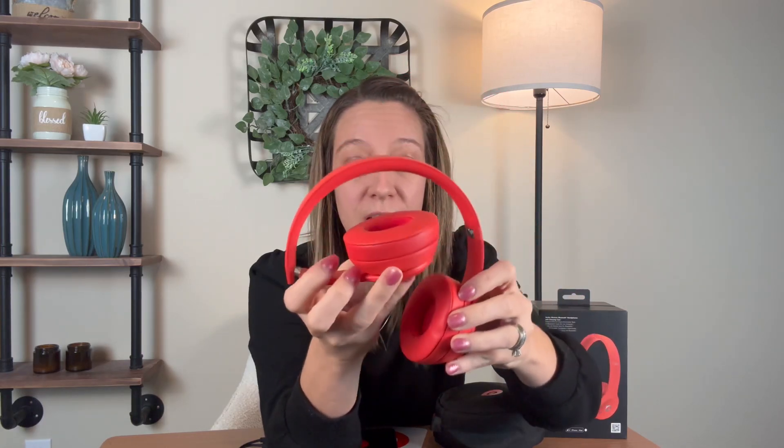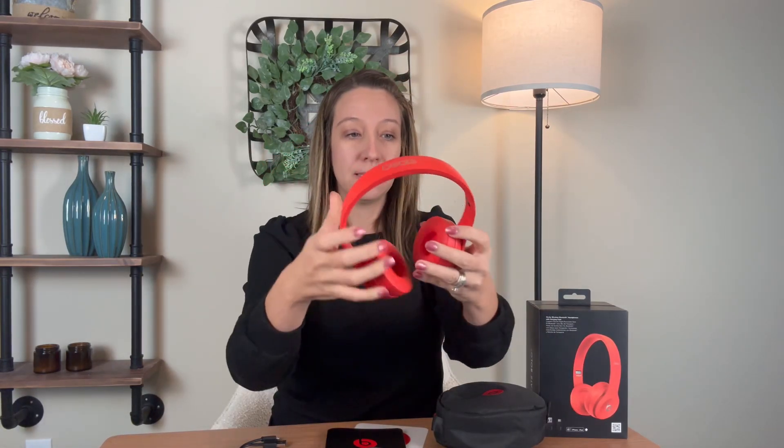There's cushion right here on the top of your head, and these pads for your ears are so soft and squishy. They do fold in for compact storage to throw in your bag or backpack. They fit really nice and they're so comfortable.